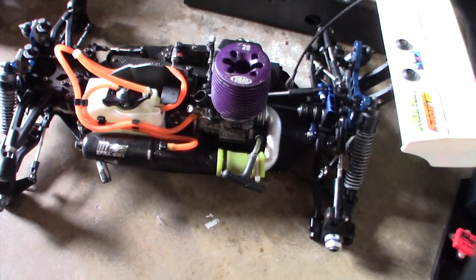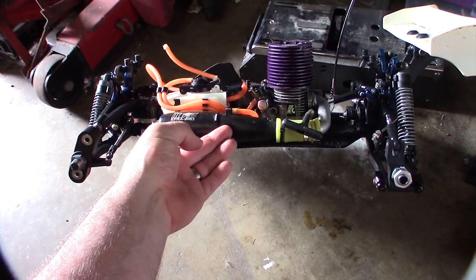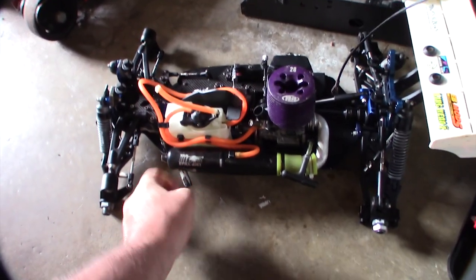Hey guys, what's up? So I got these RC cars in an eBay lot and one of the exhaust pipes had a dent in it right there. This is a pretty nice RB pipe.